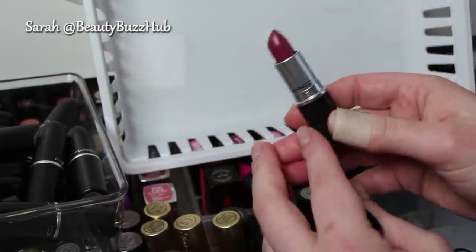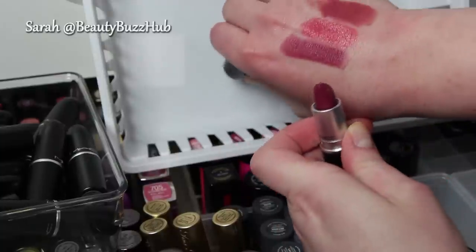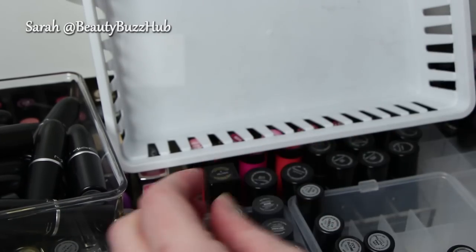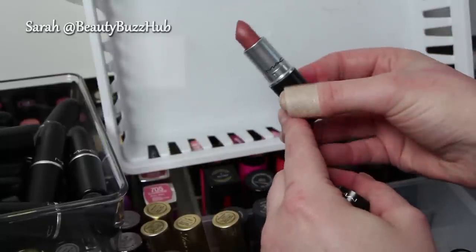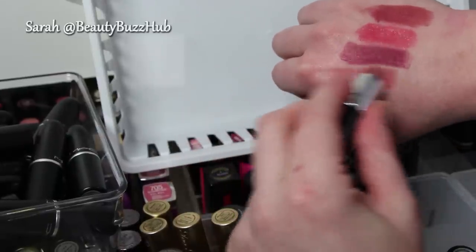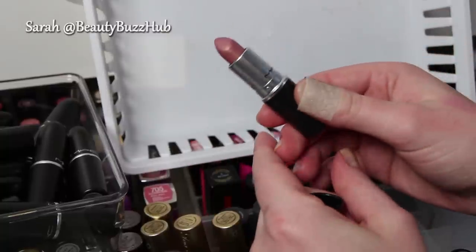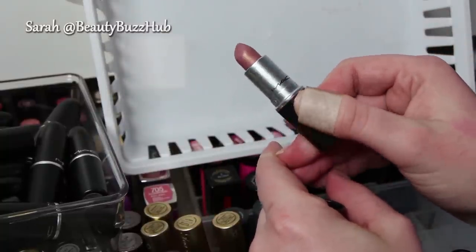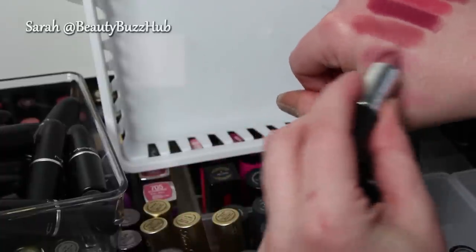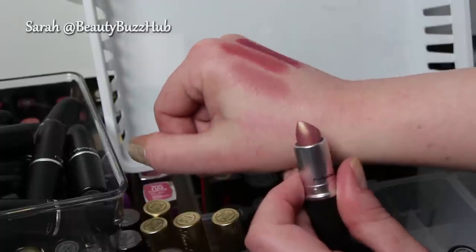This one is Captive — another one of my fall favorites. It is a satin finish and I'm going to keep that one, it's really, really pretty. Brave — a satin finish as well — I'm going to go ahead and hang on to that one too because I do wear it a lot. This one is Fabi, a frost finish — a lot of the MAC frost finishes you don't have to be scared of because they're actually kind of flattering. I think they're really pretty. See that gold sheen in there? That's actually really pretty and unique. I'm going to keep that one.